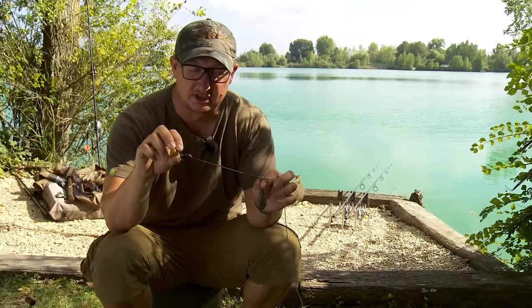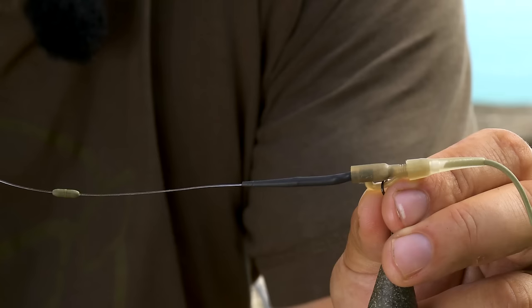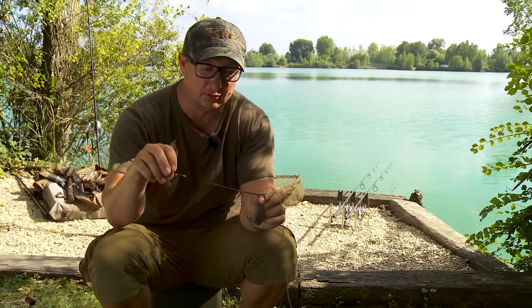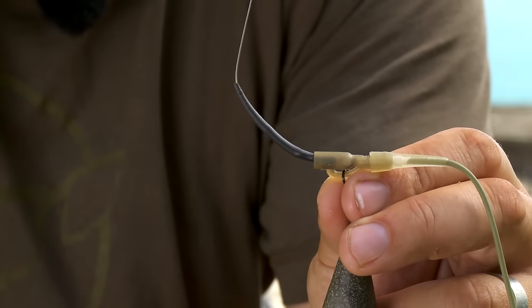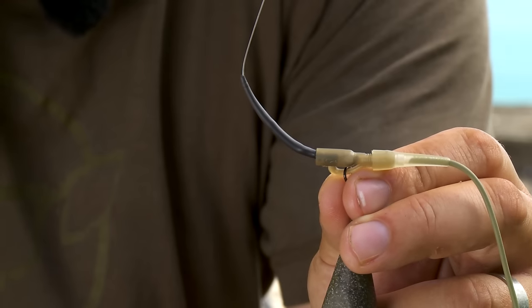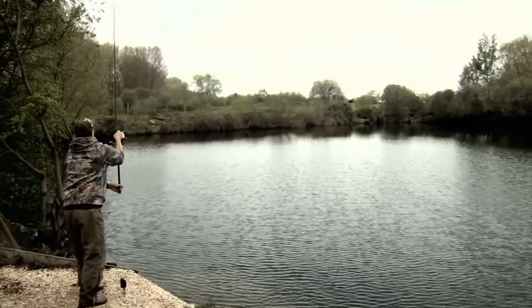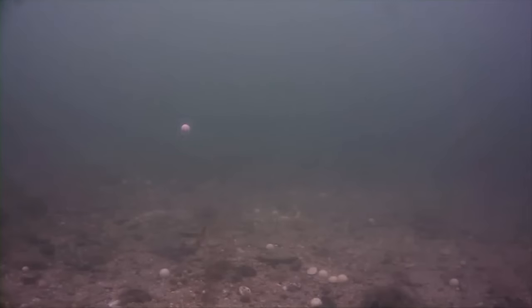This is the 15lb breaking strain. But most importantly, at the lead end there, I've got an anti-tangle sleeve. What that's going to do is push everything away from the tubing in flight, so it's going to stop it from folding back and getting around the tubing. And obviously when it hits the bottom, it also helps to push everything out flat so the hook link is nice and straight.